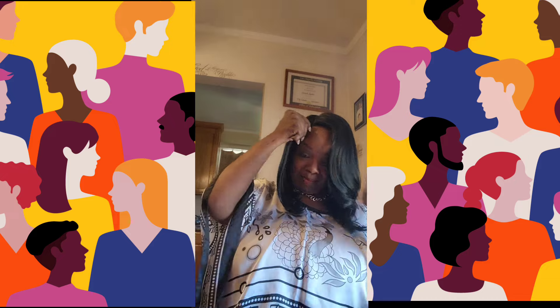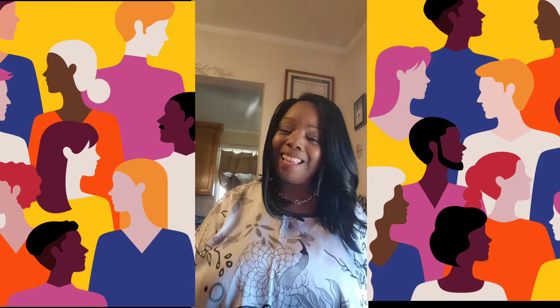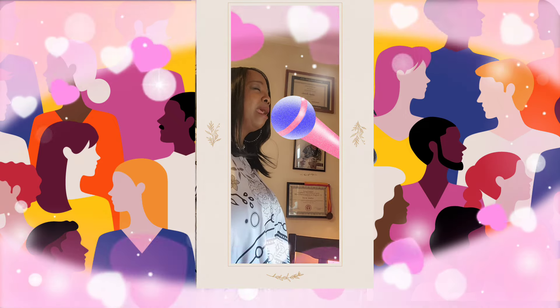This hair has me feeling like Yolanda Adams — 'I believe... through the storm, through the night, lead me on.' That's this kind of hair. And then: 'Take my hand, precious Lord, and lead me on.' Thank you, church!